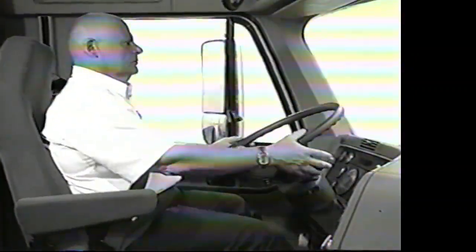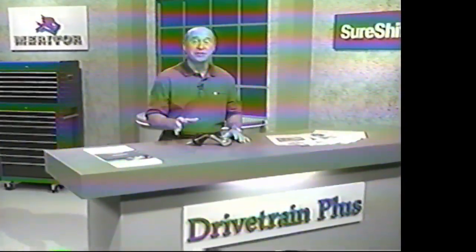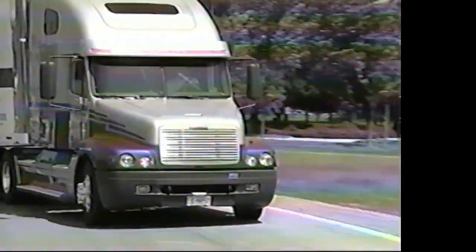Freightliner's SmartShift with the Sure-Shift transmission from ZF Meritor eliminates a lot of driver stress. Drivers are free to concentrate on the road and on driving, not on RPMs. Two main concerns truck drivers have on the road are downshifting on an upgrade and taking off from a standstill on a grade. We'll show you just how easy it is with the SmartShift Sure-Shift combination.